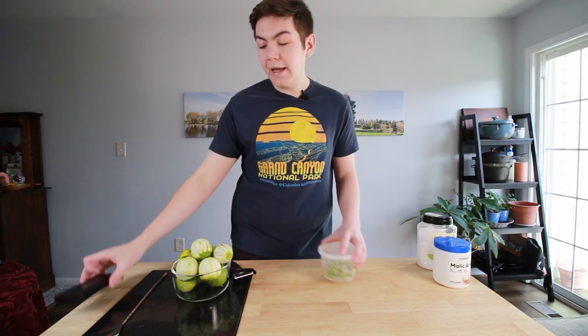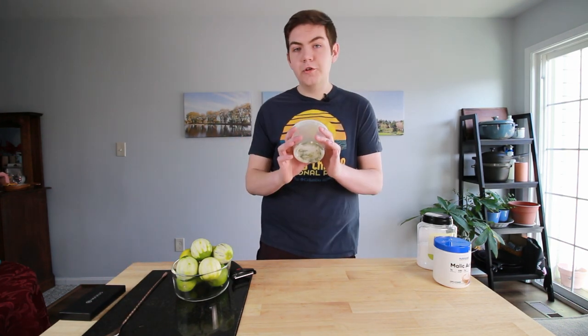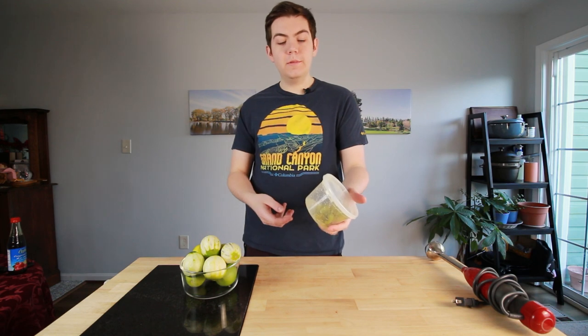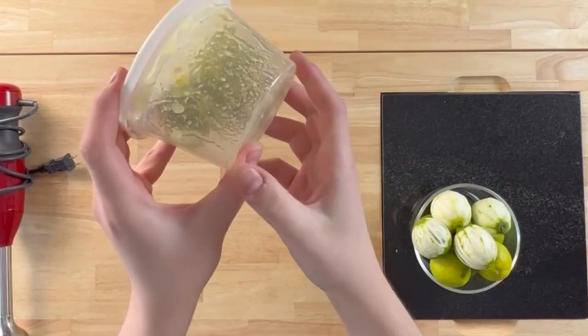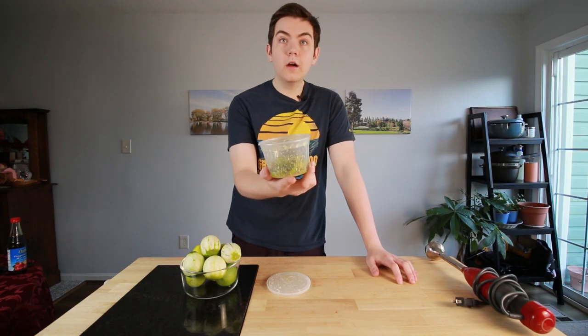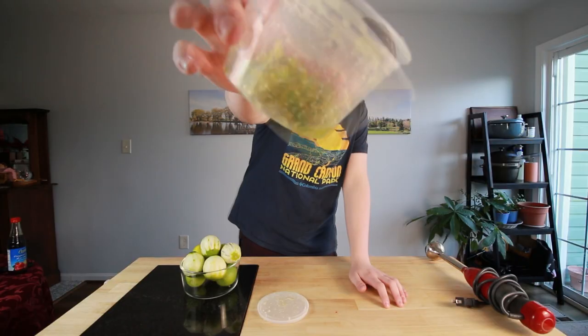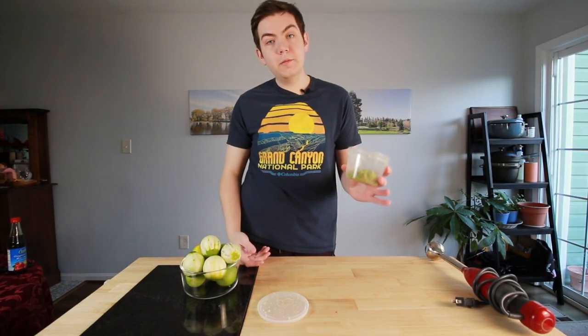Once this is done, you want to make sure all of the peels are coated in the malic and citric acid. You're going to wait about two to three hours for this to pull all the oils. Now our lime peels have been sitting with the citric and malic acid, and as you can tell all of the acid has dissolved. The lime peels are a deeper, darker color, and if you look there's a lot of juice and oil in the bottom of the jar now. This is pretty much perfect.